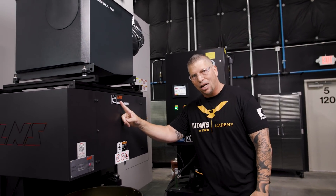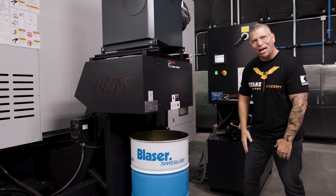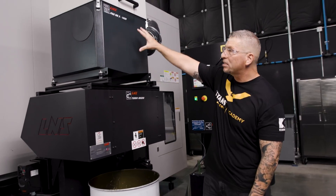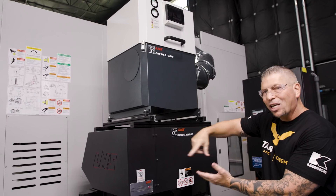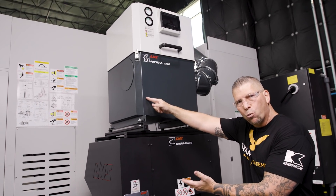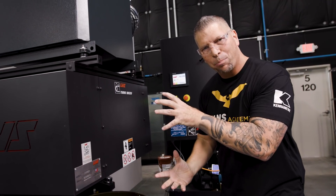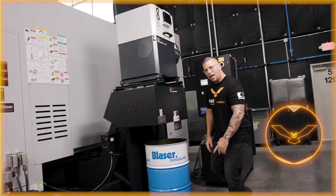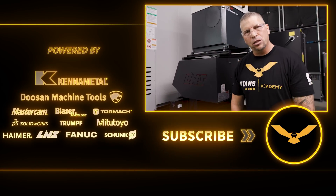Over here you see LNS again — the chip conveyor going into the Chip Blaster. On top of this we have our mist collector that just sits right on top here instead of on top of my work area, where I'd be able to hear it, especially with the cameras. Nice and compact in a small space.